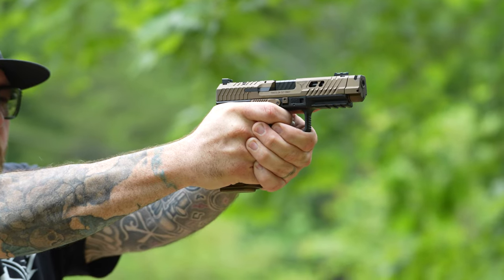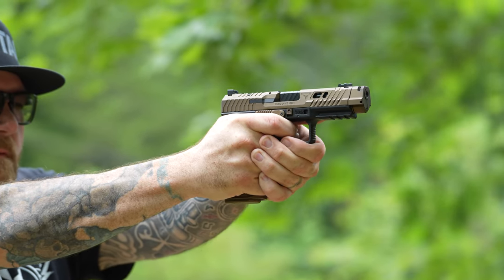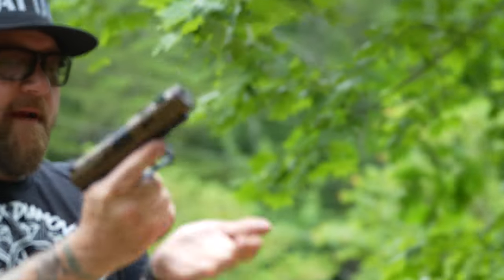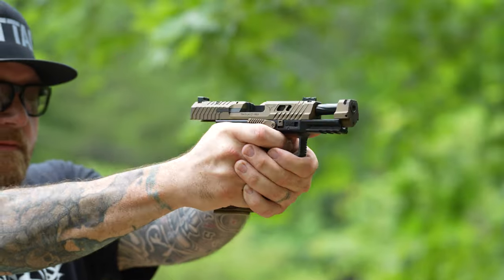A couple other things I want to point out: you will not lose your rear sight with this particular Canik. I know that's been an issue a lot of people have had — if you remove the plate, you'd actually lose the rear sight. Well, that's not the case. They finally fixed that problem so you can keep your rear sight and swap out for a red dot if you wish.